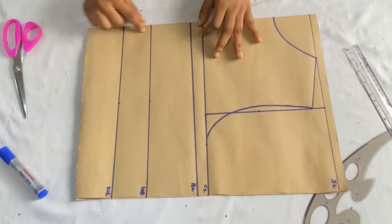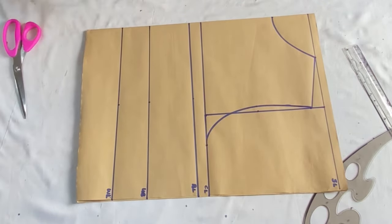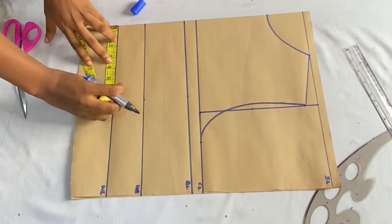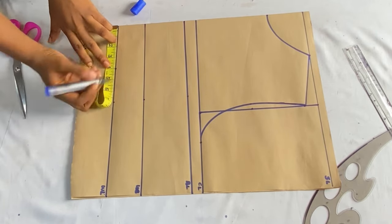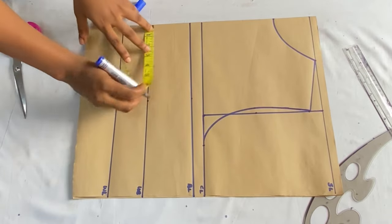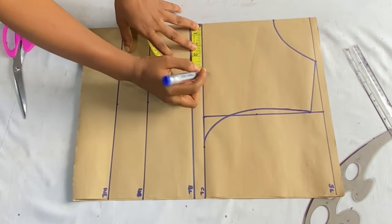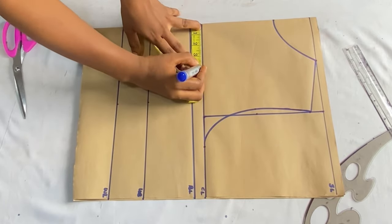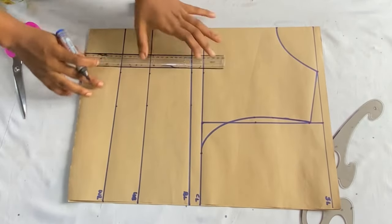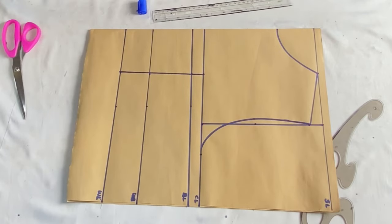After placing our basic vertical measurements, the next step is to place our dart. Go to the closed angle of your pattern paper and mark your nipple-to-nipple measurement divided by two — I have four inches. Place four inches on the waistline, underbust, bust line, and chest line from the closed angle. Then use your ruler to connect all those points together.